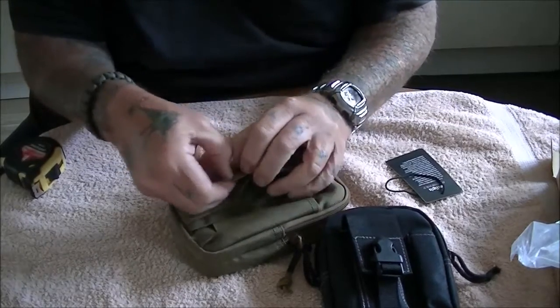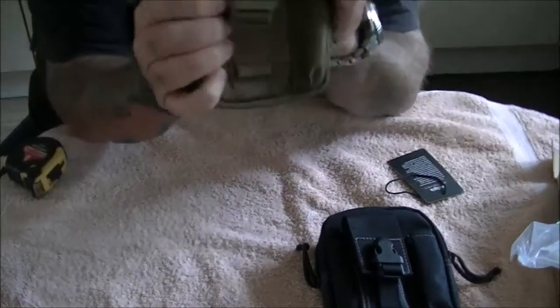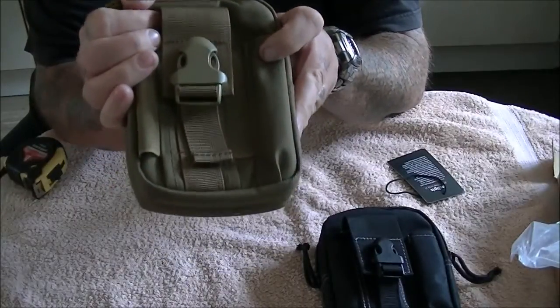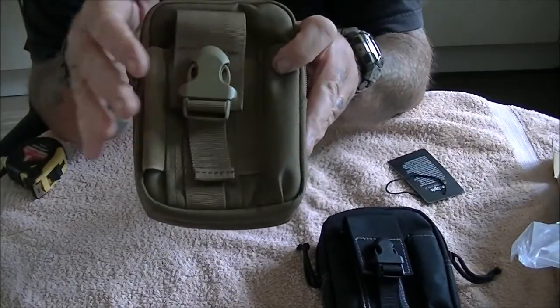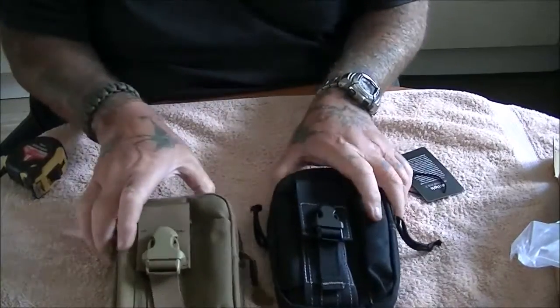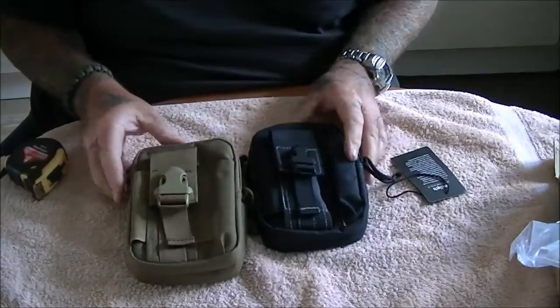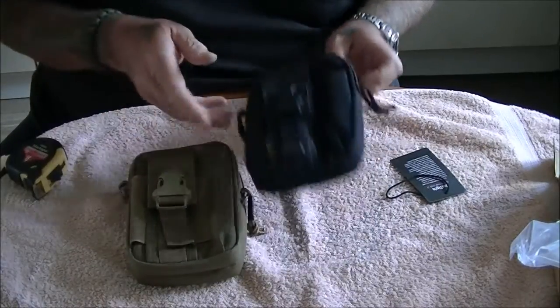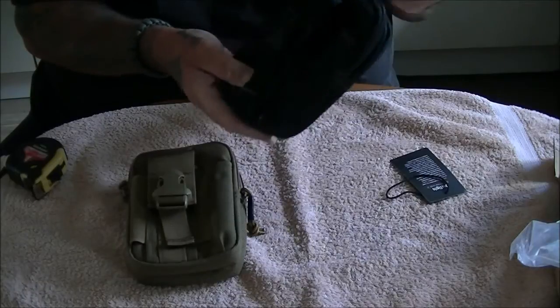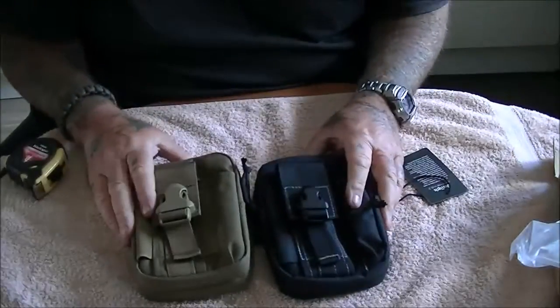Absolutely awesome bit of kit. Like I said, everybody needs an EDC pouch at some point to put whatever they want in, so you've got everything in one place at one time. Right guys, that's it for this one. I hope you've enjoyed this on the new upgraded EDC pouch from OneTigris.